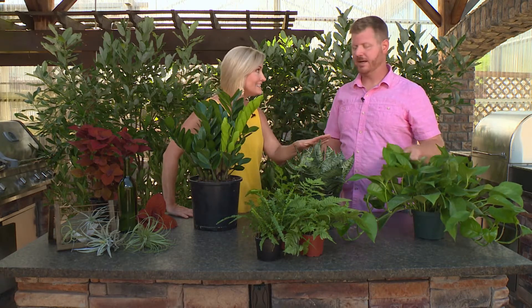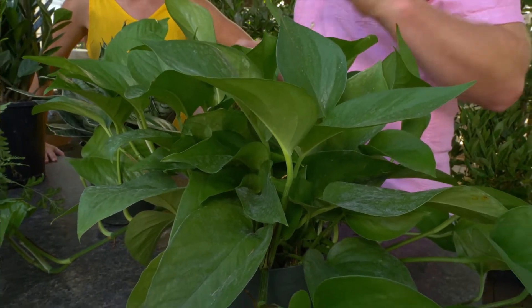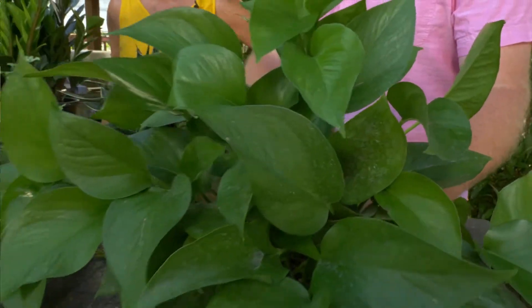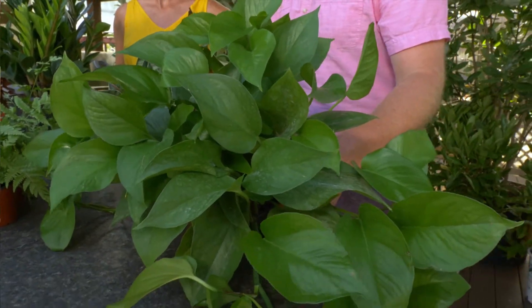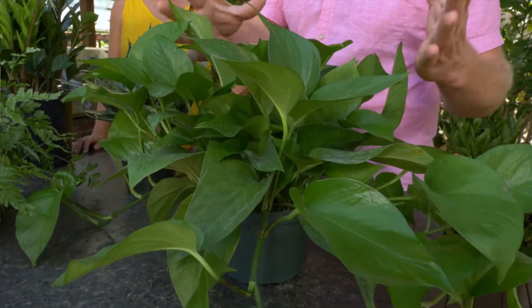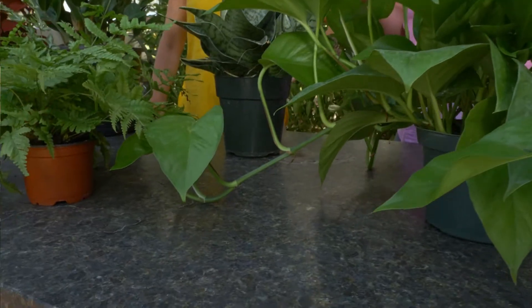If you're looking for something low-maintenance, not a lot of water needed, and you want to start getting into indoor gardening, I picked out some great plants. This is a pothos here — I have one of these in my house and I haven't killed it yet. It has great full green foliage, it trails, and you can put it on a tabletop or in a really cool hanging basket.